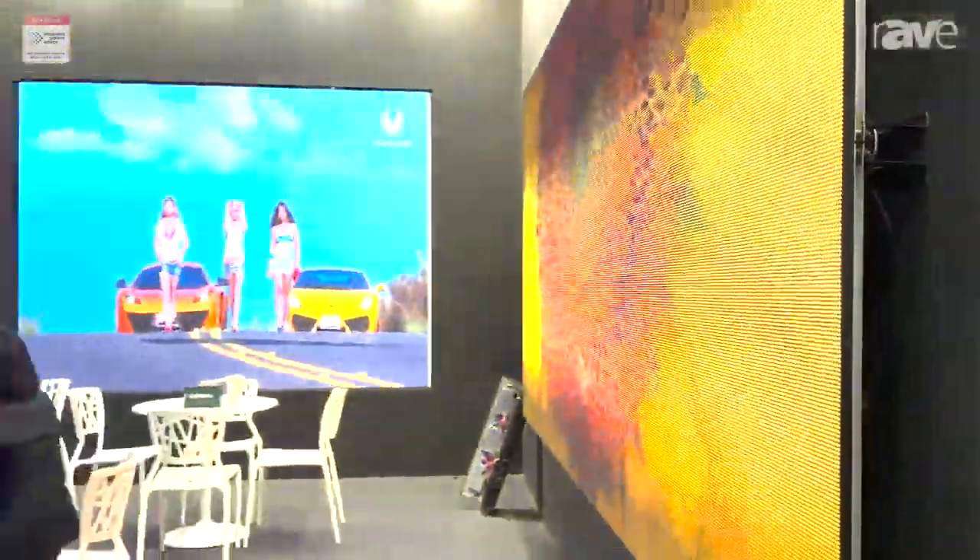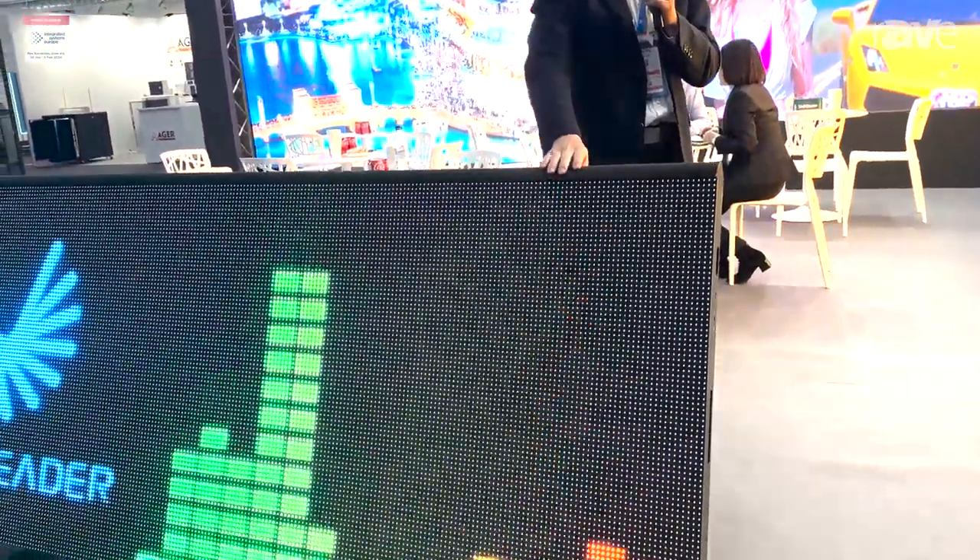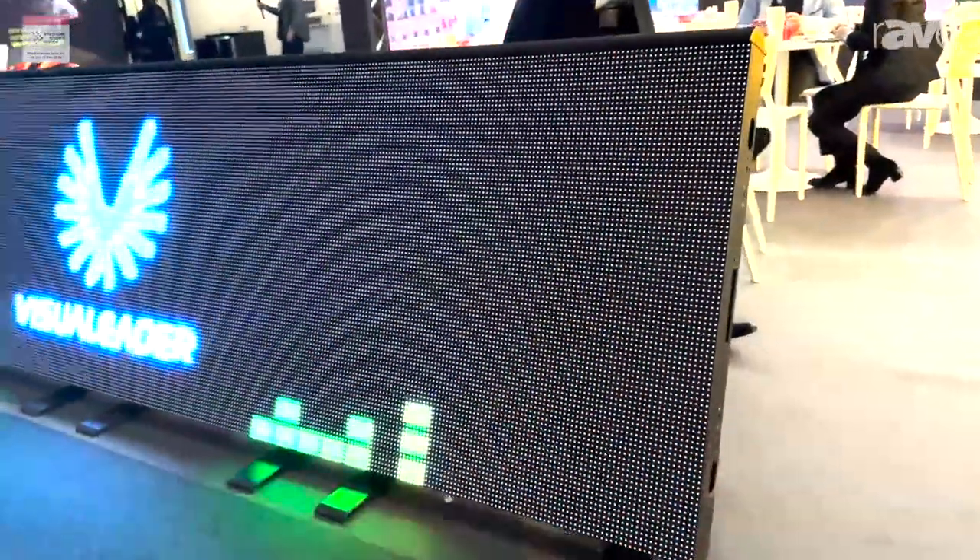Now let's look at this design, which shares the same concept as the M-Series. This is the M-Perimeter. We can see that it shares the similar design with a separate module design and a separate power box, and with a top cover.